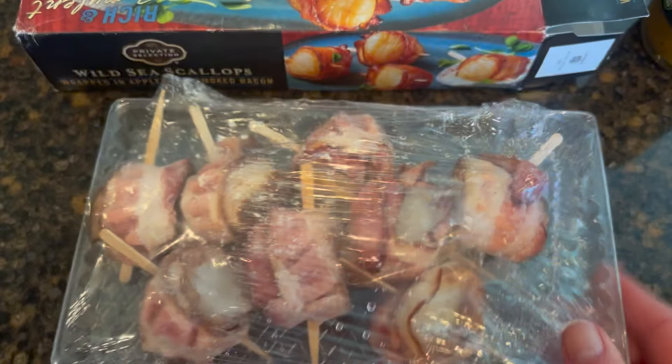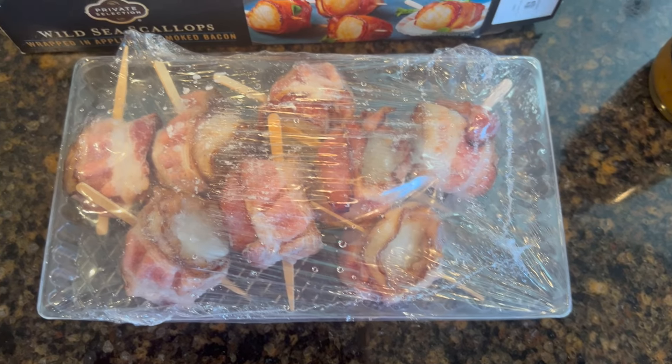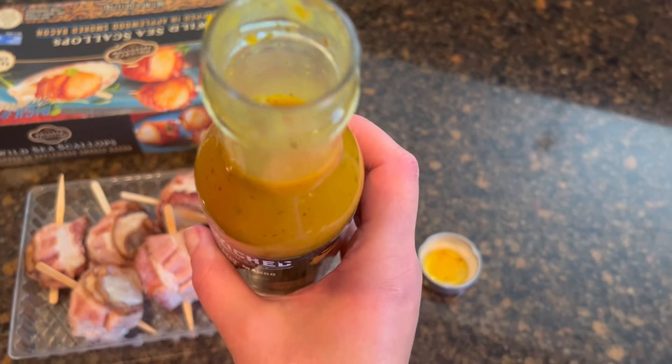They look really cute. I'm gonna open this pack and pour some of this sauce in here so that they can marinate until we're ready to cook them. I just opened it, tasted it, and I can say this stuff is good.